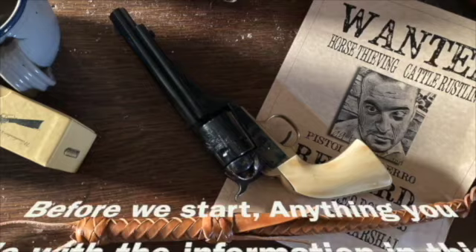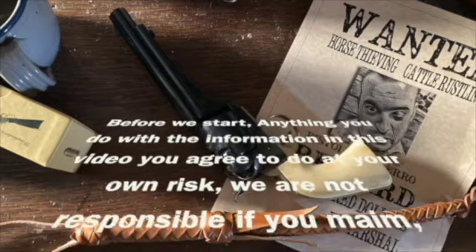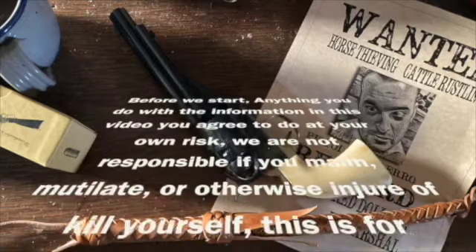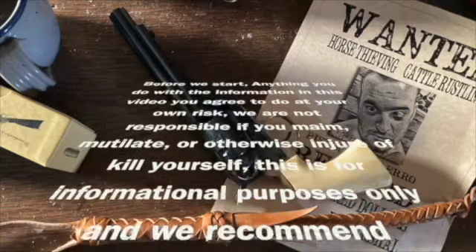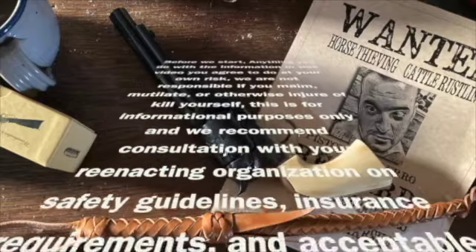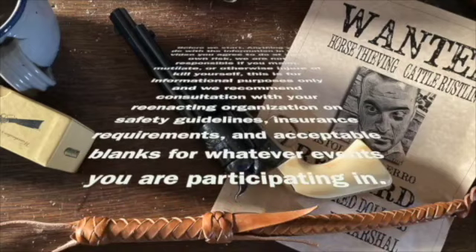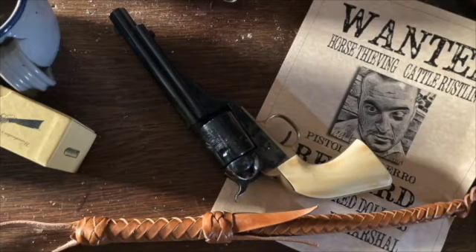Before we start, anything you do with the information in this video you agree to do at your own risk. We are not responsible if you maim, mutilate, or otherwise injure or kill yourself. This is for informational purposes only and we recommend consultation with your reenacting organization on safety guidelines, insurance requirements, and acceptable blanks for whatever events you are participating in. Remember, safety is your responsibility.